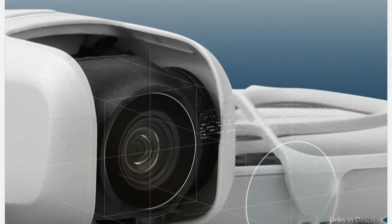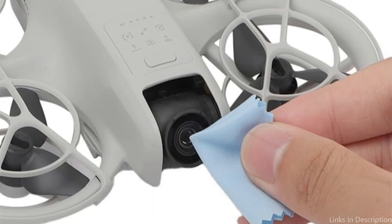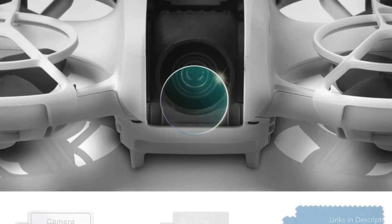No loss of picture quality — excellent transmittance and HD high transparency quality. Protect your PTZ lens from scratches, dust, and fingerprints with ease. Your gimbal lens will also be properly protected from dust and grease.